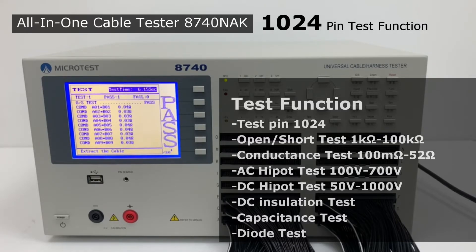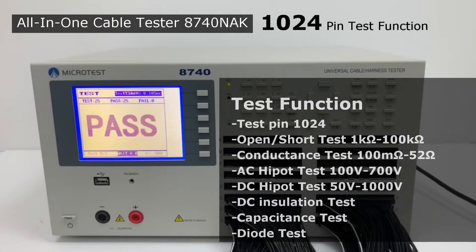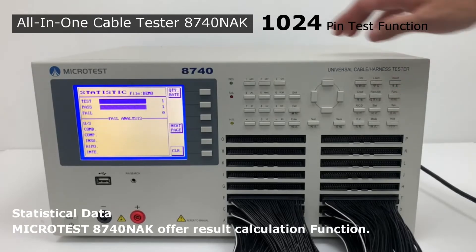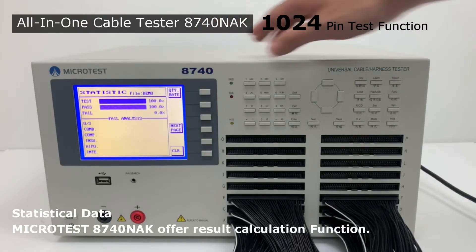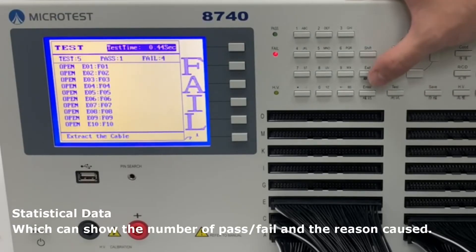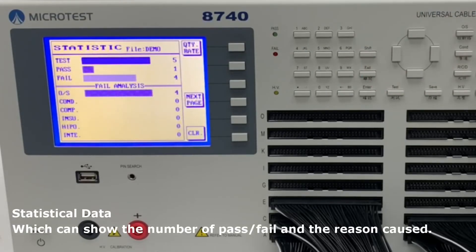Additional measurement items include capacitance and diode test, and resistance test. The Microtest 8740 NAK also offers a result calculation function, which can show the number of passes and failures along with the reason for each result.